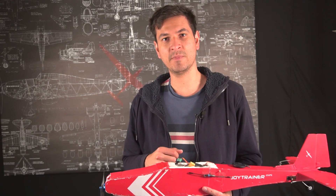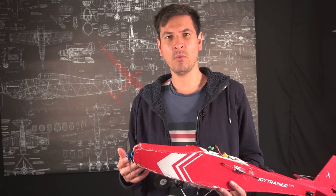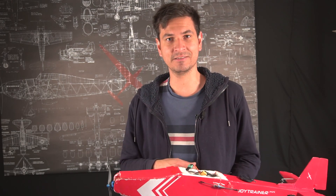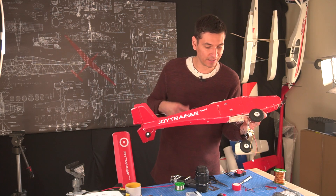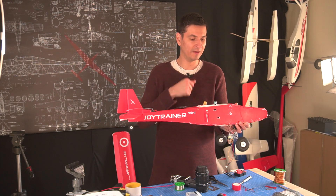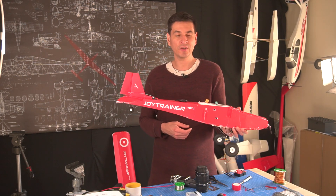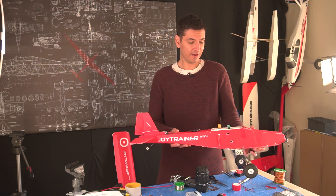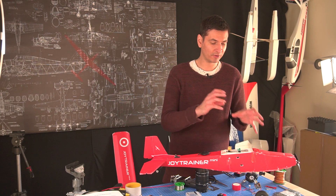I promised to show you the setup and wiring of the Ardupilot in the Joy Trainer Mini, and I recorded some of that while I was doing it before the flights. I'm going to show you that now. This plane has flown a lot and still works just fine — some cosmetic issues and holes I've had to open to plug the USB cable to the flight controller. But other than that it still flies fine, and that's impressive.